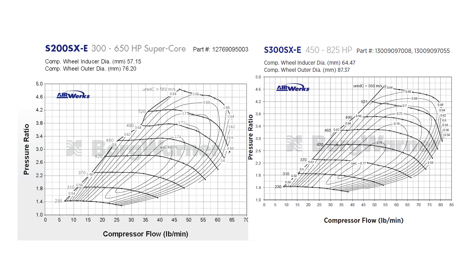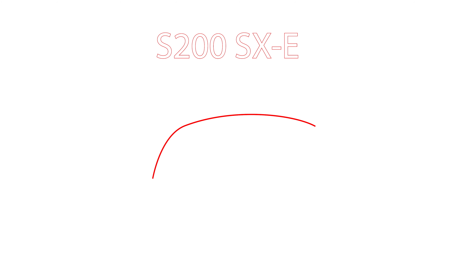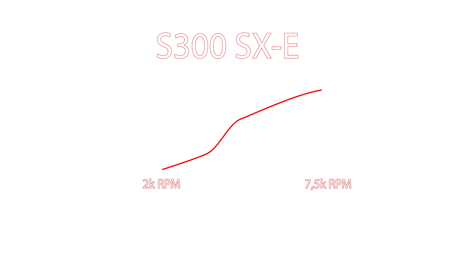Rounding to 30 lbs/min at 1 bar, on the S200SXE you're smack in the maximum efficiency island. On the S300SXE at the same point, you're at 74% efficiency — not quite in the maximum efficiency island, but as RPM increases, power will increase more and more at the same boost pressure. On the S200SXE, power will peak a little earlier in the RPM and fall away, whereas the S300SXE will carry on making more and more power as you rev at the same boost pressure.